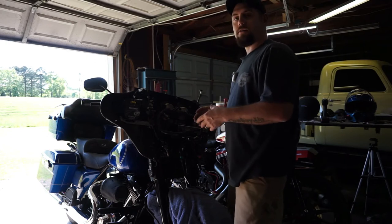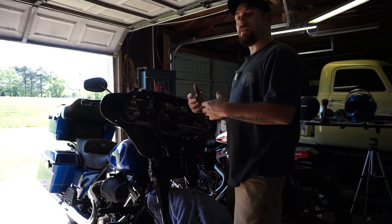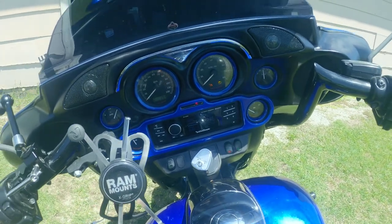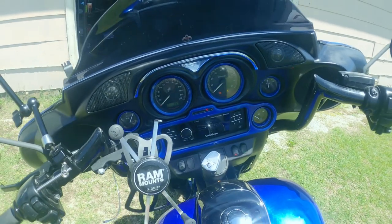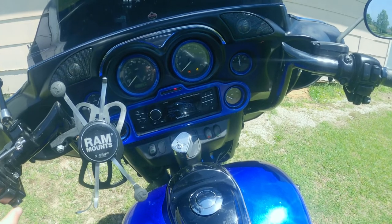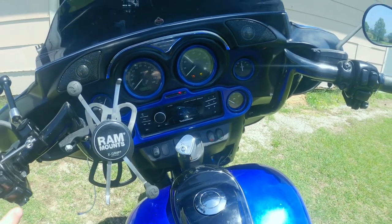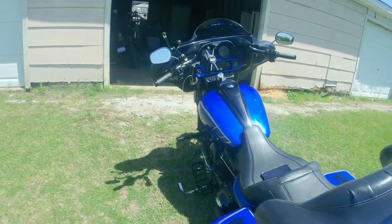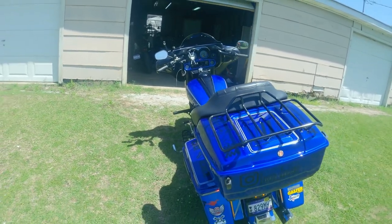I'm going to button all this up and then show you what it sounds like with the tweeter pods on there. Alright guys, here's how it sounds with the hog pods installed. Let's get to it. Here we go.